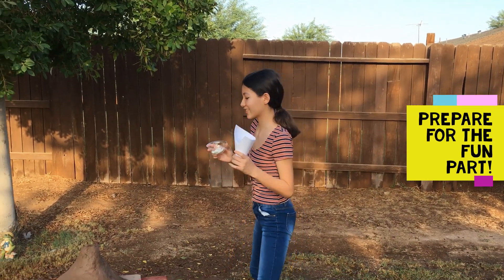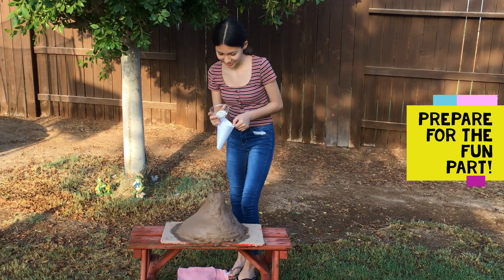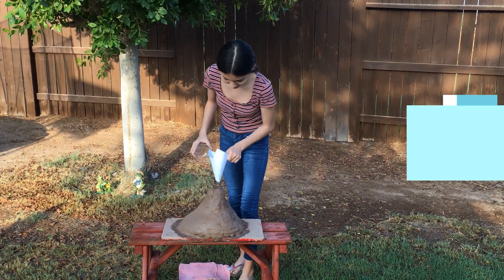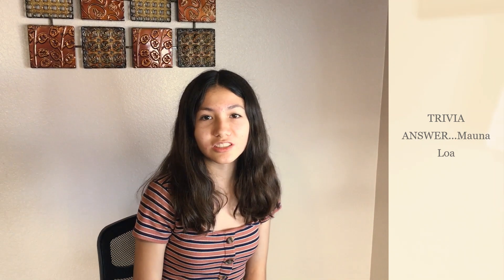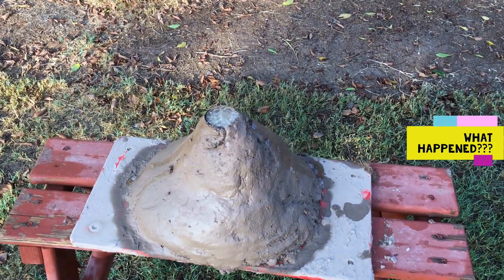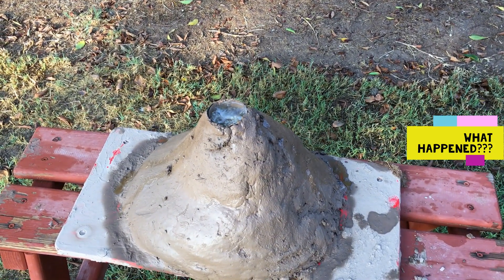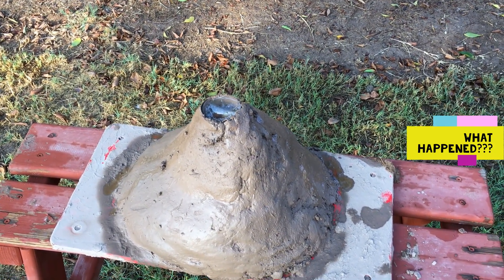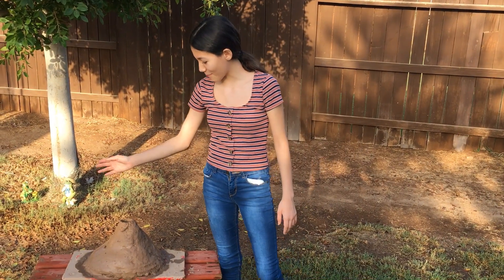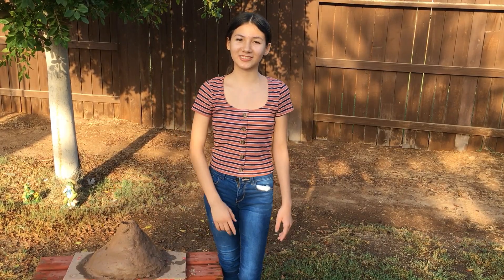Now let's do the foam part. Here's our trivia answer. The question was which is the largest volcano on Earth, and it is Mauna Loa. As you can see it was a mini eruption, but on to the next one.